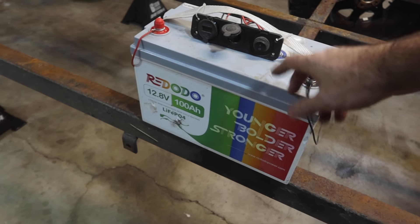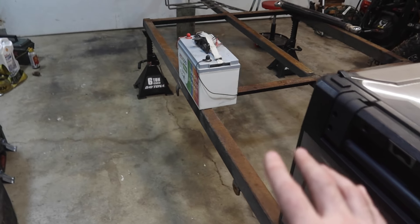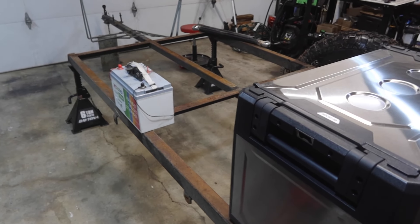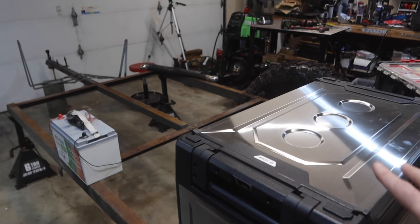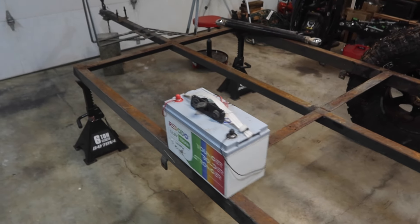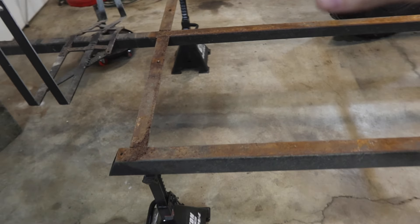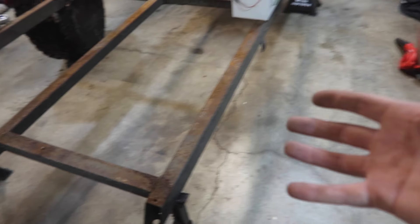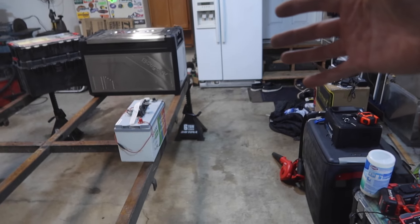I have a hundred amp hour battery, and then two more in the box, so three total. Either one or two of them will go in the S10 and one or two will go in the trailer — I'm not sure yet based on room. And then in the front we're going to have propane and water, probably a slide-out that comes out this way with the kitchen, and then a slide-out on this side with the fridge.